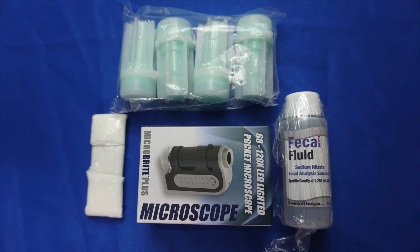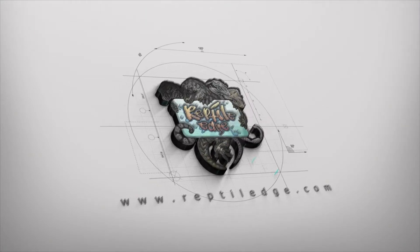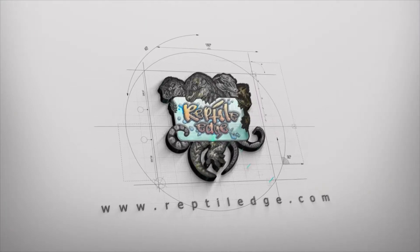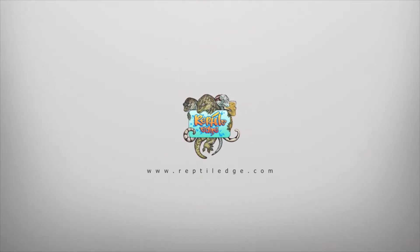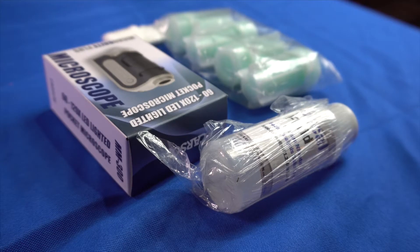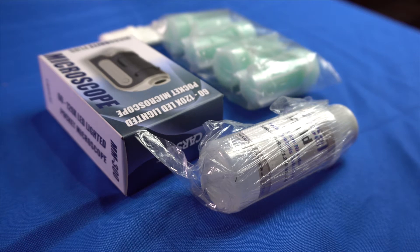Hey guys, today we're going to be completing our own fecal exam. This is not a substitute for visiting a veterinarian. However, this will give you a cause to then go there. So what you're going to need to complete this is fecal fluid.